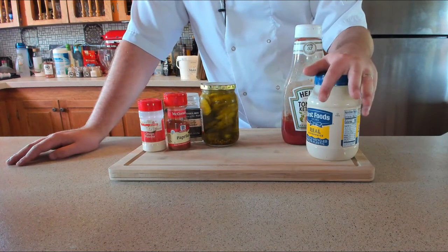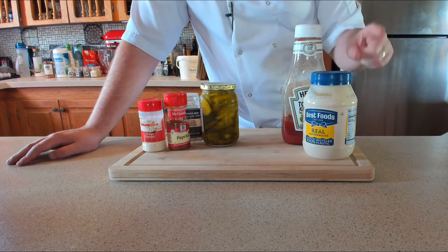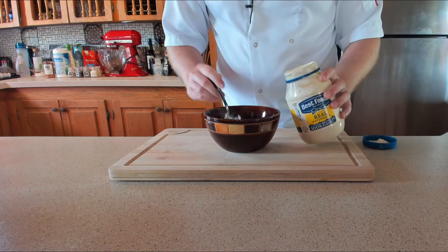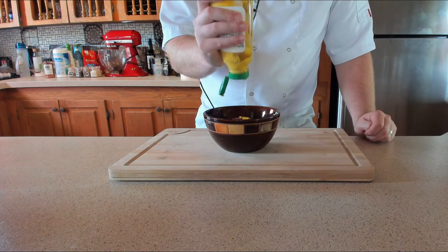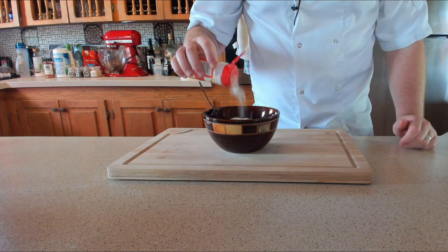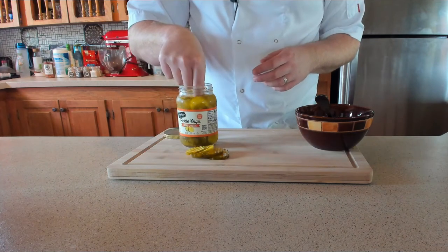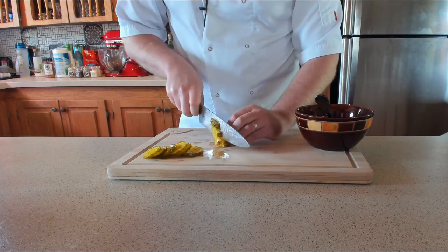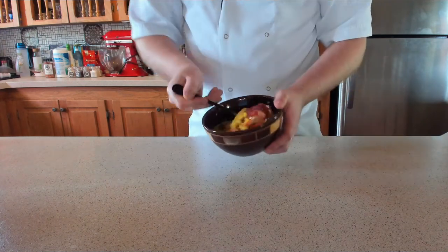Next we're going to be making the burger sauce. I'm using store-bought mayonnaise today to keep it simple. You'll need four tablespoons of mayonnaise, two tablespoons of Heinz ketchup, one tablespoon of yellow mustard, half a teaspoon of paprika, one teaspoon of onion powder, and one teaspoon of garlic powder. For the pickles, go for about six to eight bread and butter pickles - whatever brand you want - cut them into a small dice, add to the mix, and give it a stir.